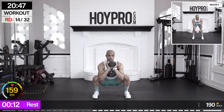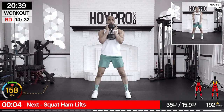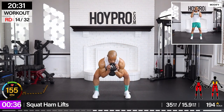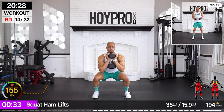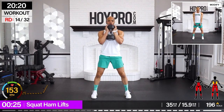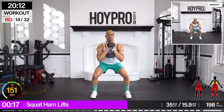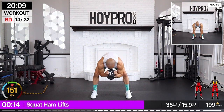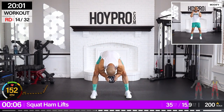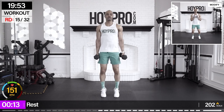Squat ham curls. I'm going to grab a nice heavy weight here — I think 35 is work. Goblet style. Squat, lift that butt up, and then down. We're going to squat, lift, down, and up. Take your time, lock it in, get low. I felt that one. My work in the practice is paying off. That was failure. One more squat.